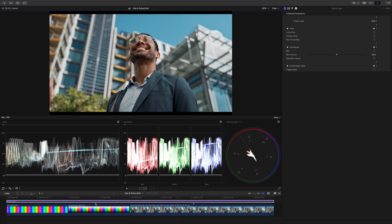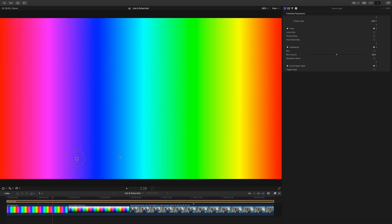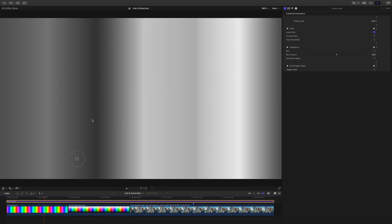Let's disable the eyedropper mask and have a look at the core functionality of the check layer. Which color is brighter and which color is darker? This is pretty straightforward because we're dealing just with a gradient of colors. But when adjusting exposure and contrast, color information will definitely get in your way because blue is much darker than yellow, for example. If we adjust exposure and contrast, we only want to deal with the brightness information. To do that, we will enable the checkbox Luma only. Now we can see the individual brightness values — blue is the darkest color of all of them and everything else falls into line.